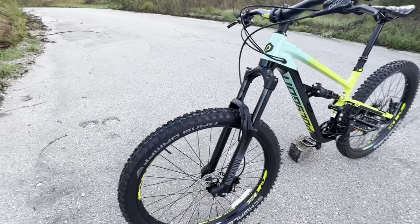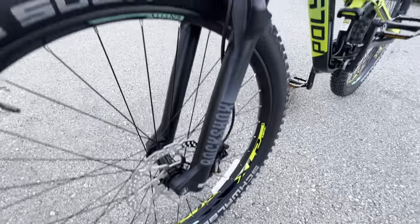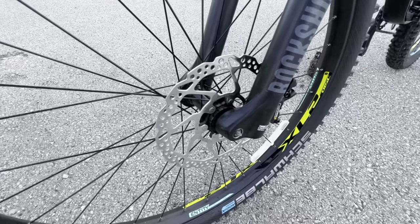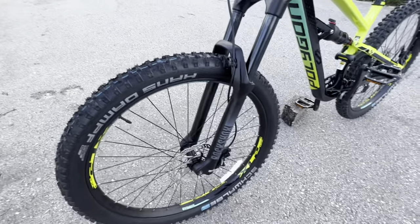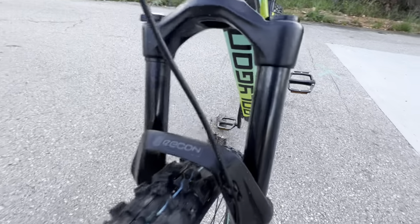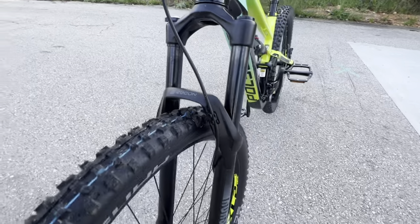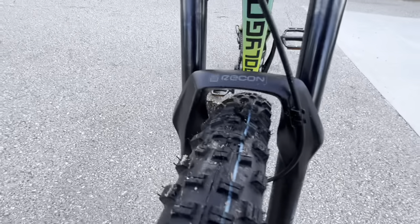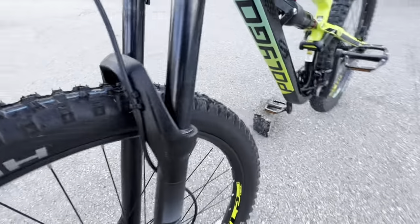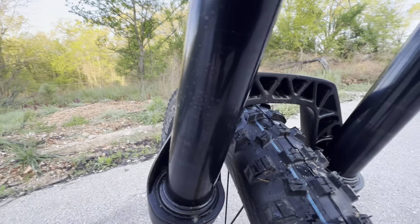Now let's break down the suspension components. This does have a RockShox Recon Boost fork with boost spacing and through axle. Overall this is a very beefy fork — the stanchions are nice and thick. It does have blacked-out stanchions that get kind of an oxidized look to them. The brace material looks very solid and thick, the fork seals look really nice.